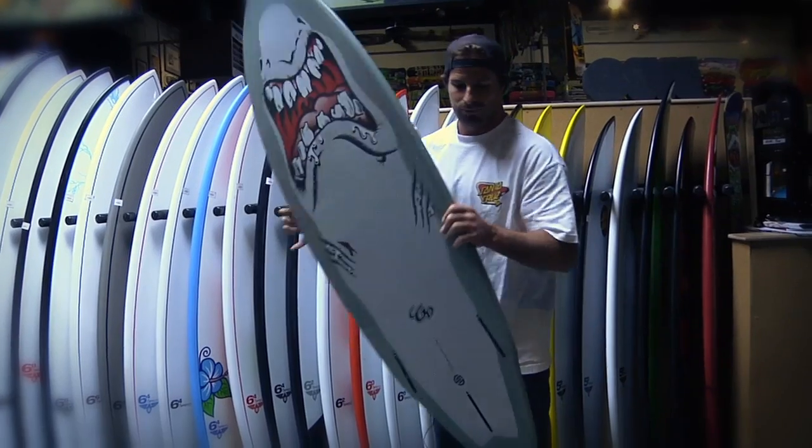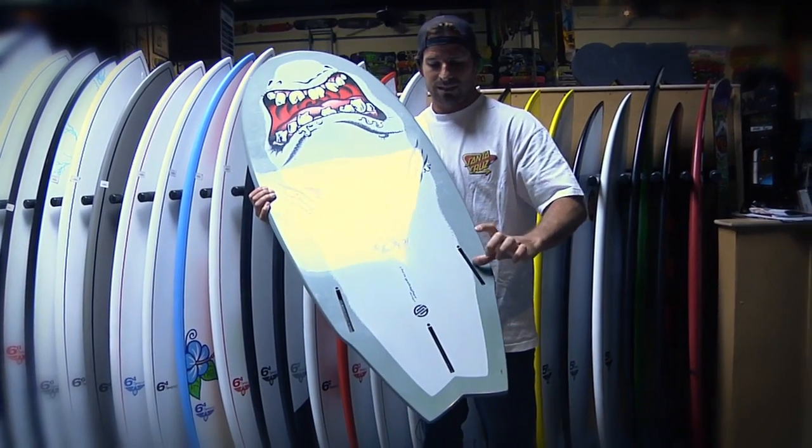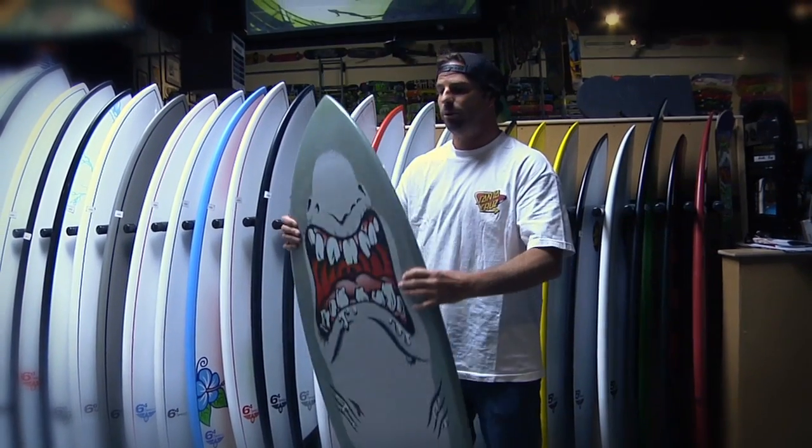It's just a little thruster option. Comes with a 20s little side bite. Super fun fishy board here.